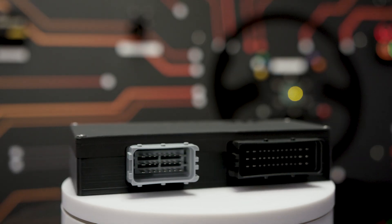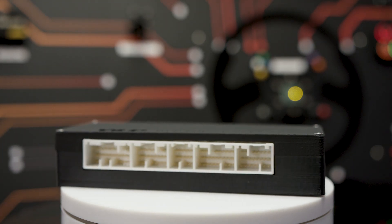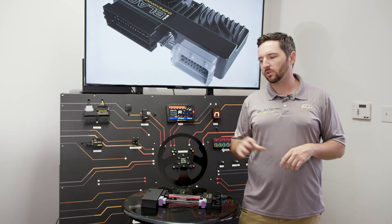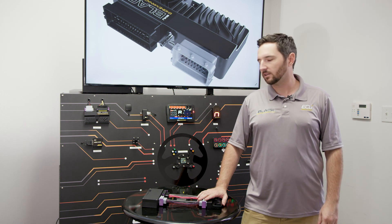Whether you have analog dashes like older Japanese vehicles and older vehicles in general, or even a CAN bus dashboard like the 350Z, FRS BRZ, or RX-8 — no matter what your gauge cluster situation is, whether it's CAN bus or an older analog setup, you can add support for it very easily with this adapter.